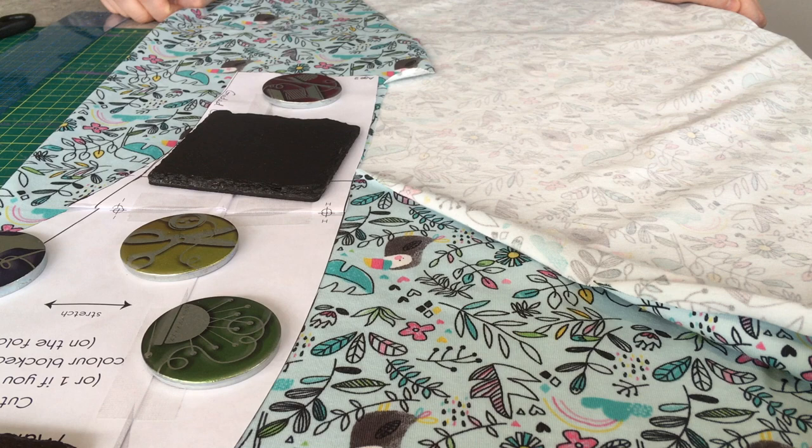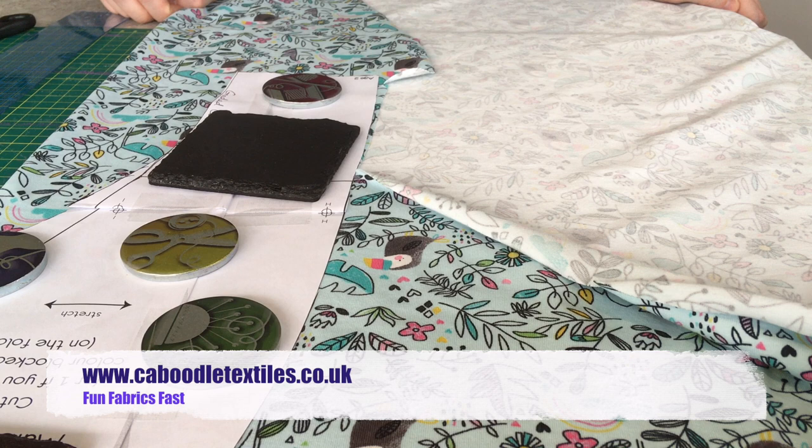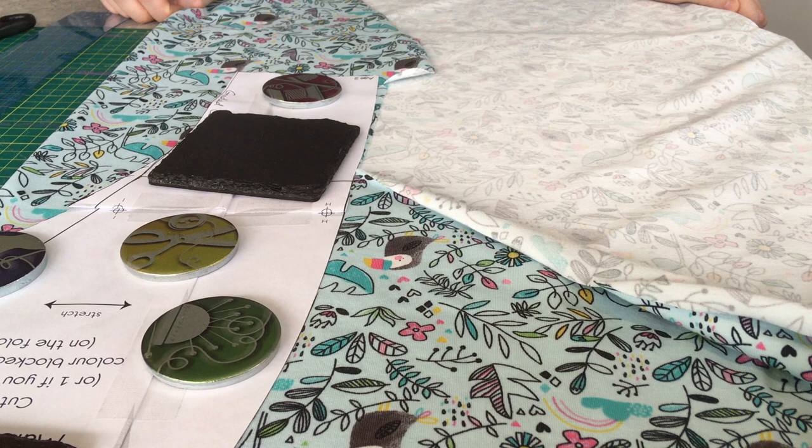For this pattern you've got quite a lot of options in terms of which stretch fabric to use. Caboodle Textiles have made a video on their YouTube channel to help you work out which fabric type would work best for you, but essentially you can use jersey — cotton jersey, French terry, brushed-back French terry, or alpine fleece, or sweatshirting — as long as your fabric has between 10 and 50% stretch.